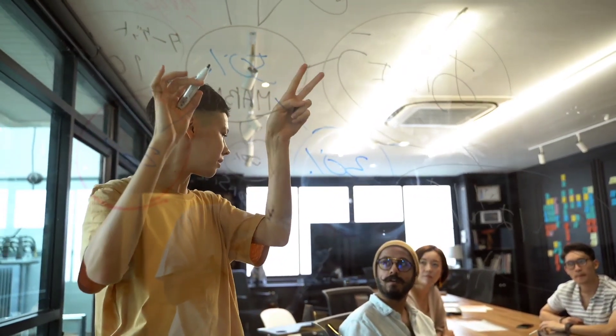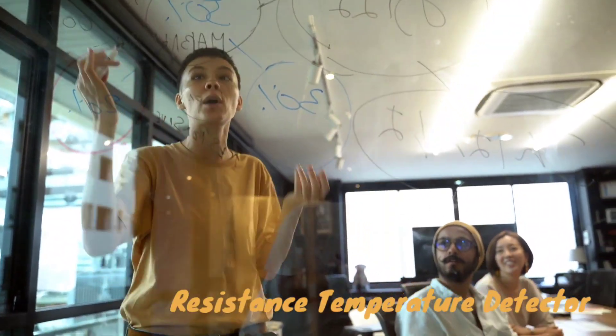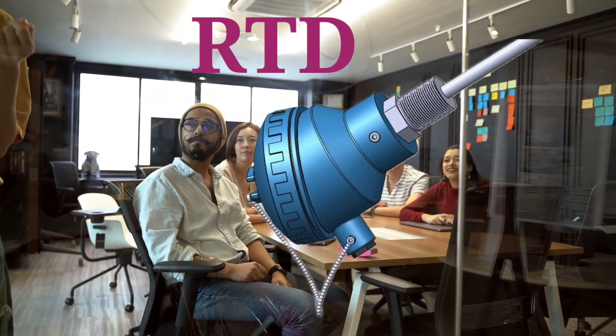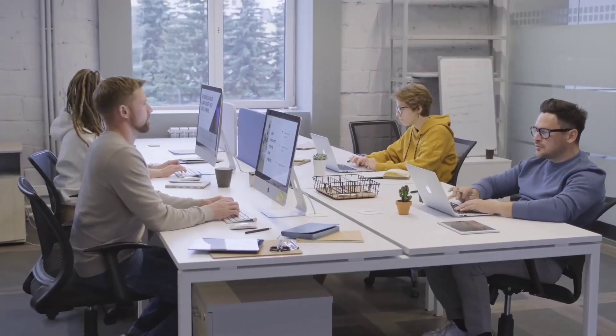Hi there, in this video we will be showing you how to check RTD, or resistance temperature detector, with a multimeter. RTD is an accurate temperature sensor used in various industrial applications. So let's get started.